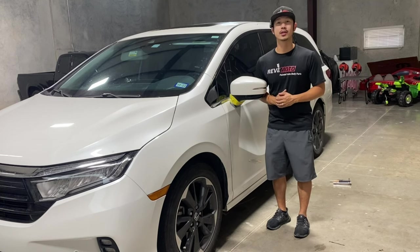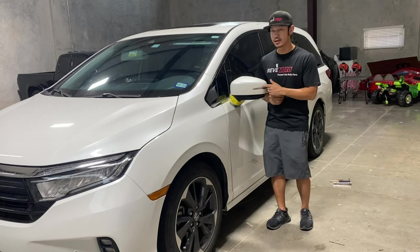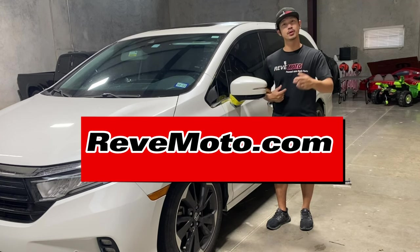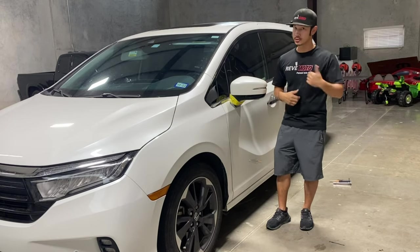If you guys like this video, go ahead and like, subscribe, and turn on notifications. And if you guys need this mirror pre-painted and ready to install, go to RevMoto.com — your pre-painted auto body first source. The link is up above and also down below. Let's go ahead and get started.